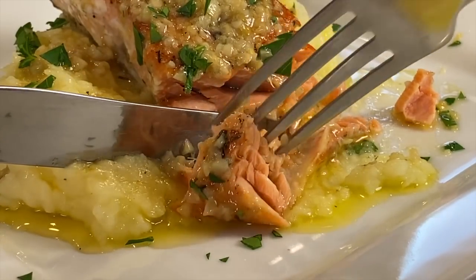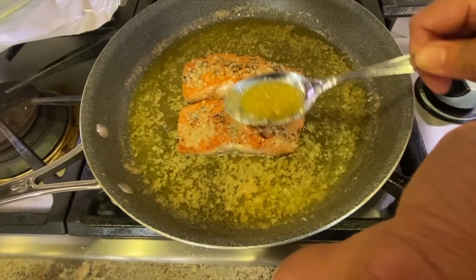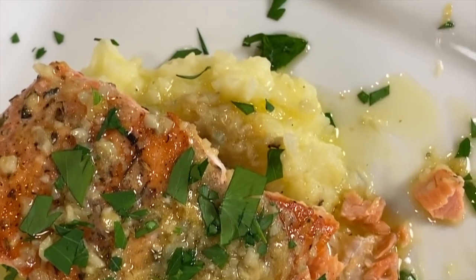I think everybody should know how to cook a nice simple salmon dinner. We're going to pan fry this on the stove with some butter garlic sauce that is just out of this world. And what goes better than mashed potatoes on this? It just is so delicious, so quick and easy. You're going to love it.